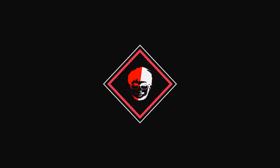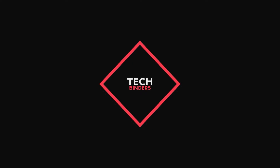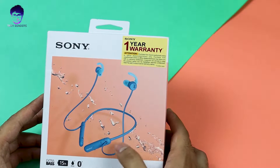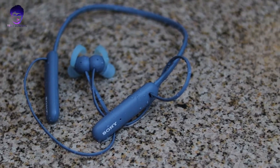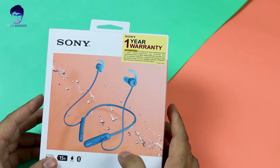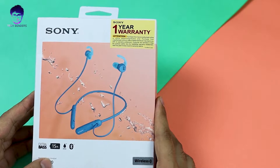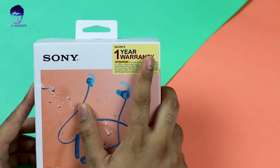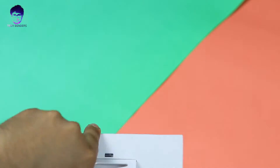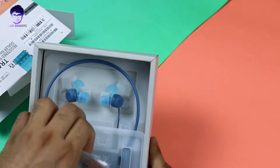Here is the box. As you can see, these are blue in color. They come with IPX5 water resistance, extra bass, 15 hours of continuous music playback time. These are the WISP510 and they come with a one-year warranty.